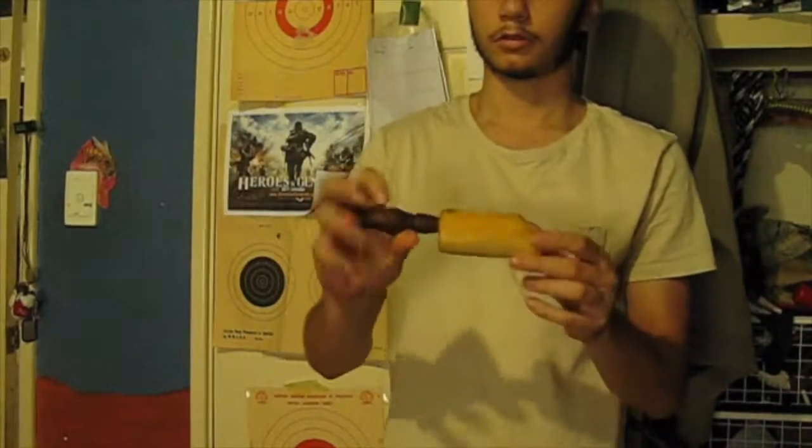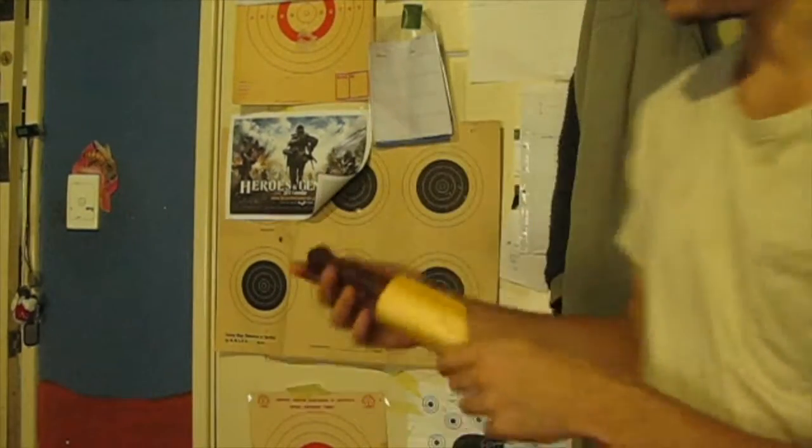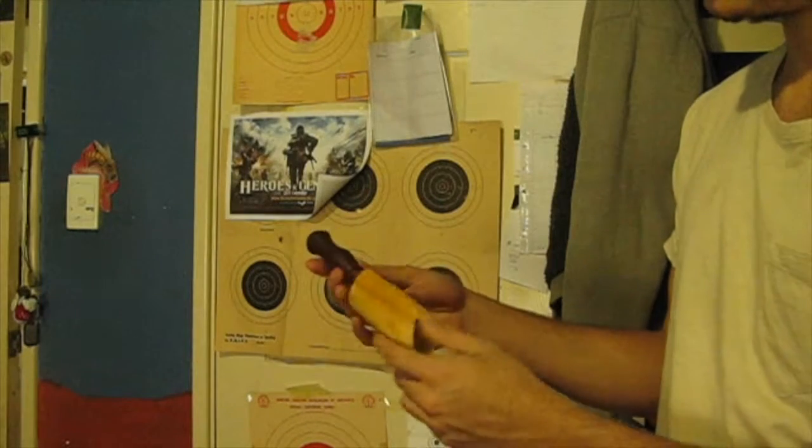There you have it — that's it all done with a nice coat of boiled linseed oil on it.